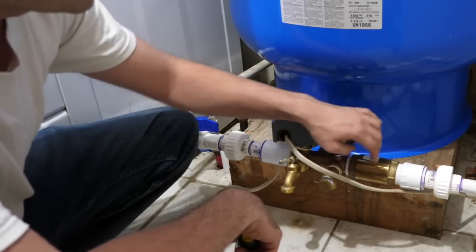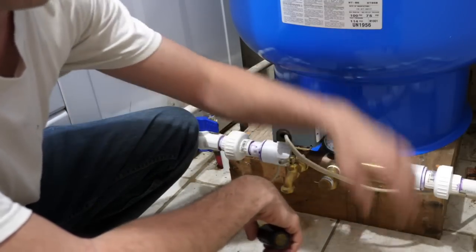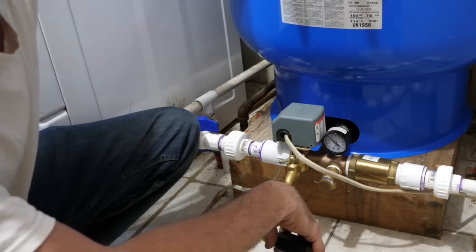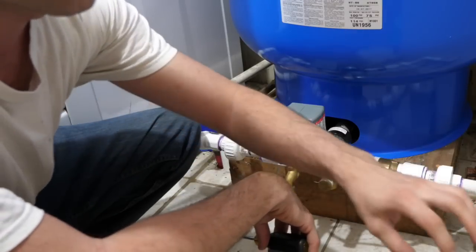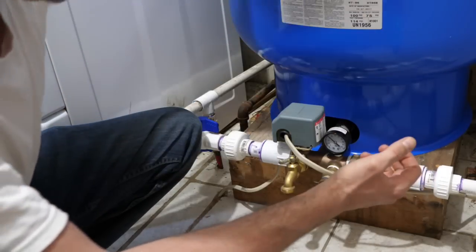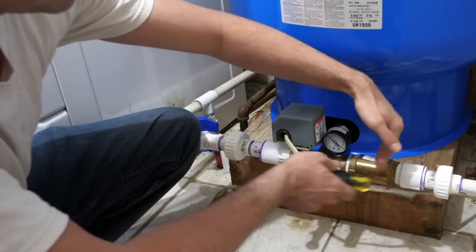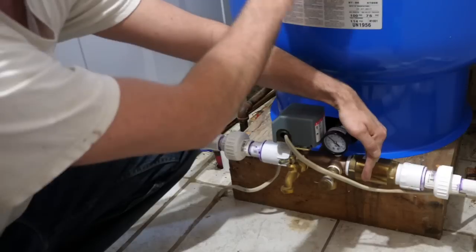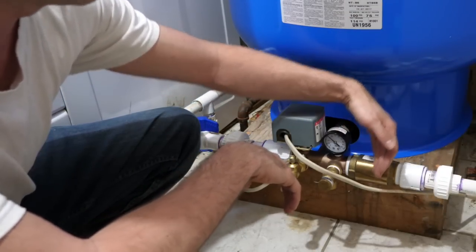This is the pressure gauge, and this is a check valve — a one-way valve. With a submersible pump down in the well, the pressure in this tank pushes all the way out through the pipes and down the well, putting the weight of that water plus tank pressure on the pump. The check valve relieves that: whenever the pump isn't actively running, this valve closes and stops the tank from exerting pressure on the pump, reducing wear and tear.